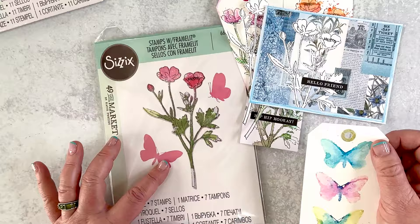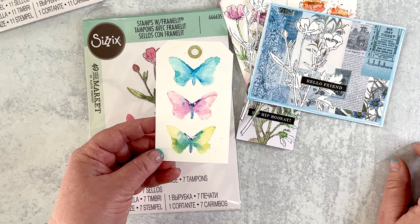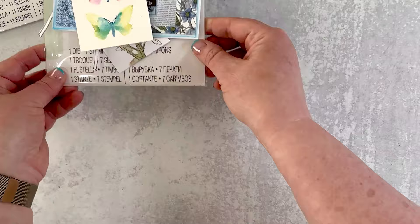There are also, as you can see on the cover, some extra little butterfly stamps. I used the technique of painting on my stamp and spritzing it to create this artsy tag. That is the Pencil Line Botanical set.